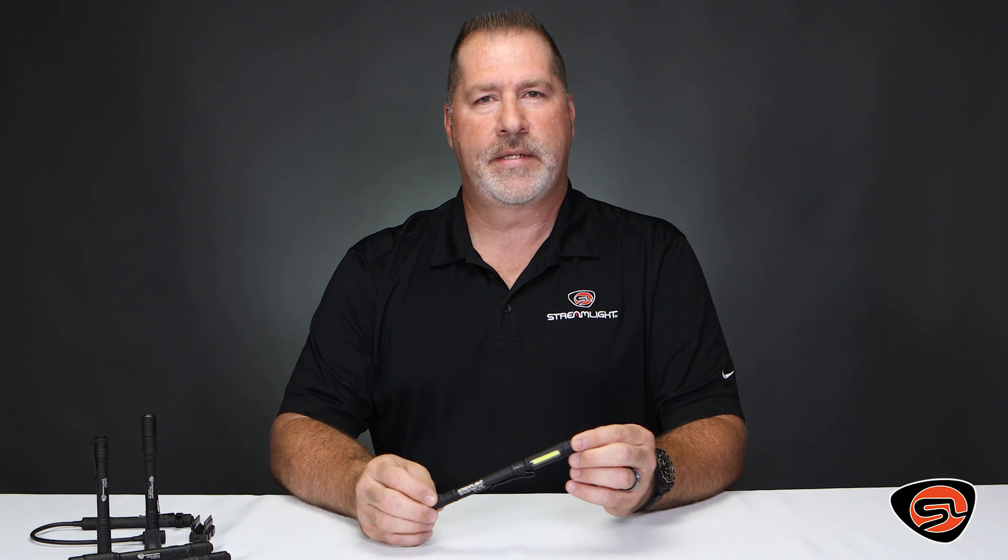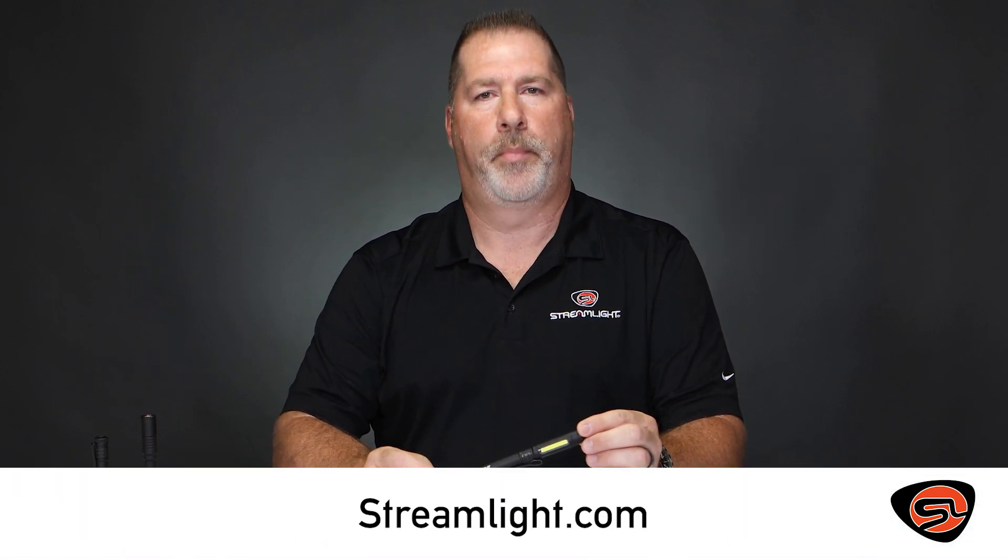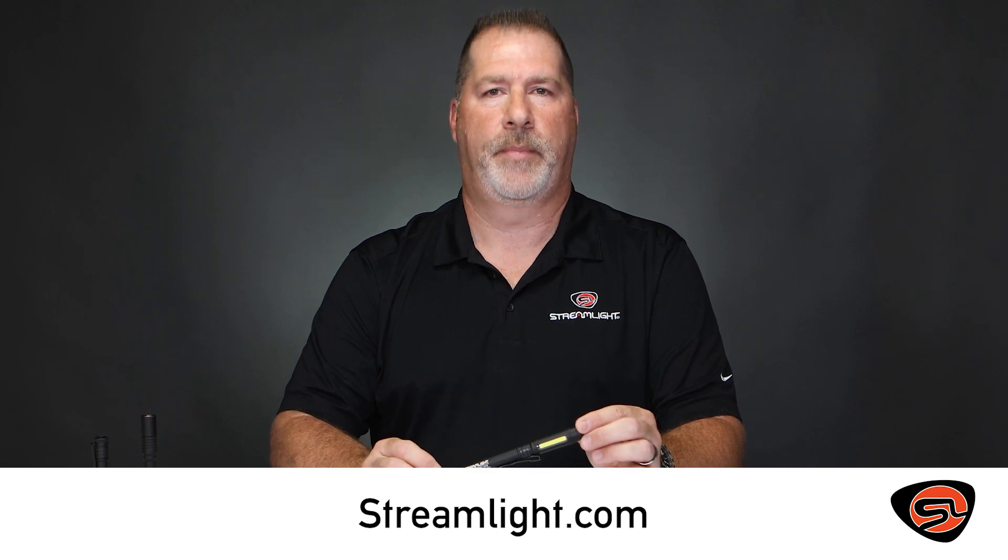For more information on these lights and our entire line of durable products with over 45 years of reliable performance, please visit us at Streamlight.com.